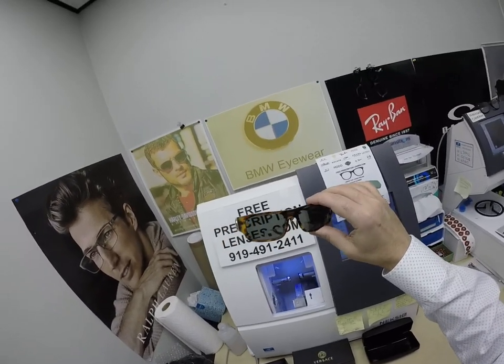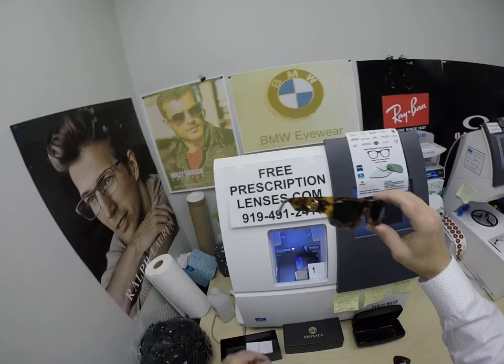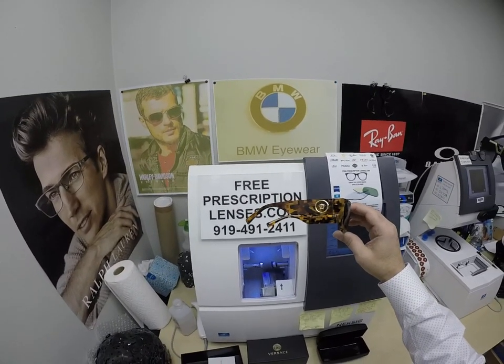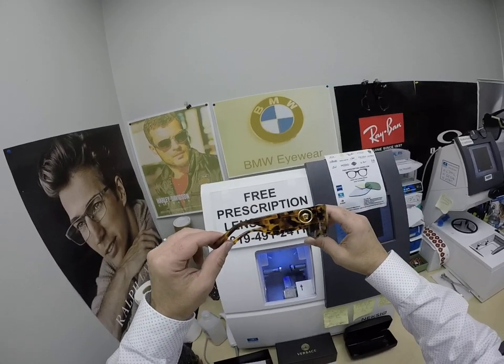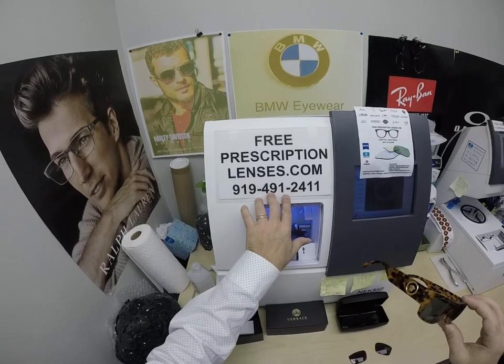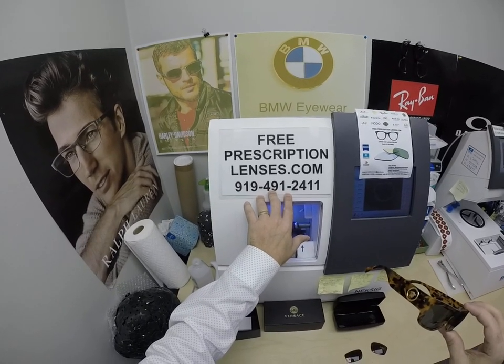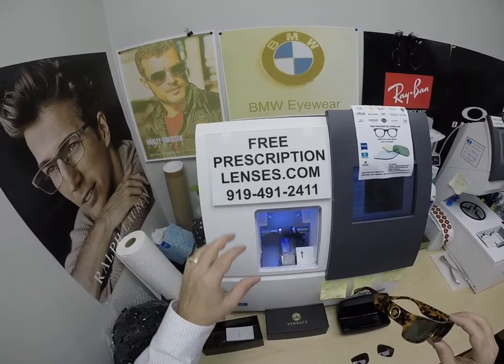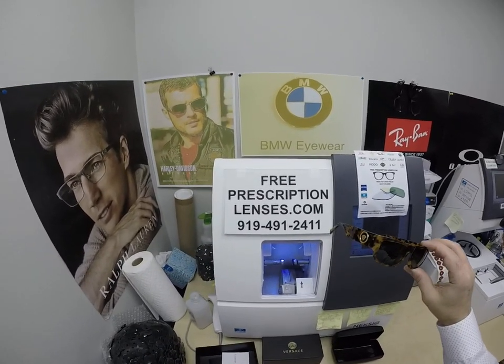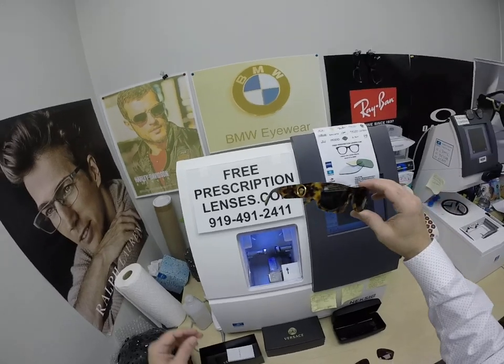I'll have a link in the description below for this frame, which sells for $300. It comes with one free pair of clear single vision prescription lenses or non-prescription fashion lenses. If you have any questions, you can call directly at 919-491-2411, or email us at freeprescriptionlenses@gmail.com, or leave a question or comment in the comment section below.